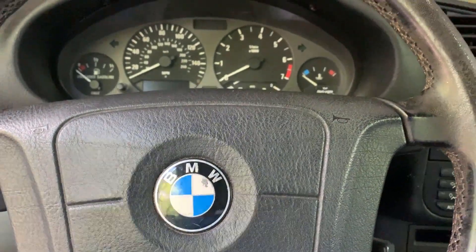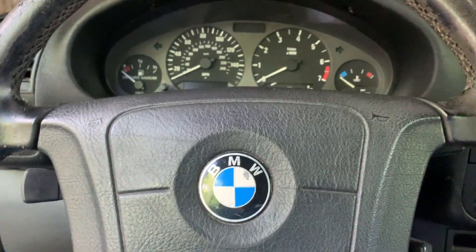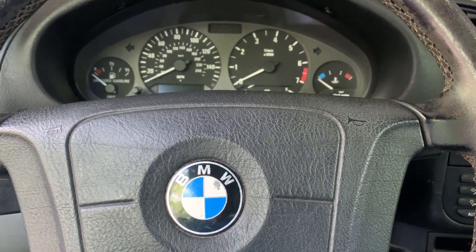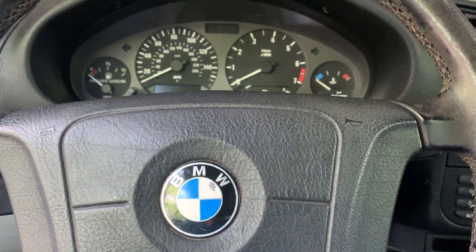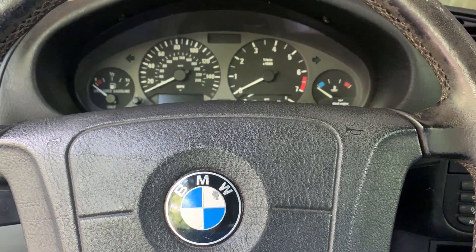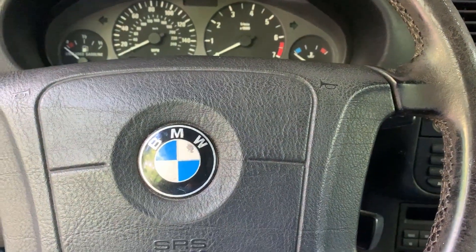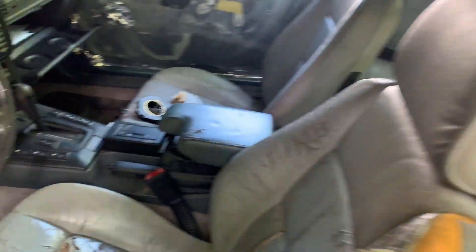Hey E36 fanatics, are you tired of your steering wheel making annoying, loud, screechy noises whenever you're turning, especially in the cold weather? I am too, and that's why I'm messing with my baby brother's BMW 323i. This is a 1998.